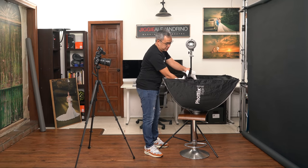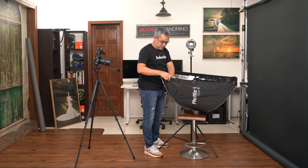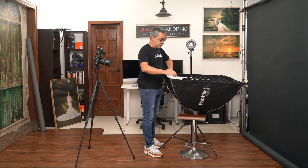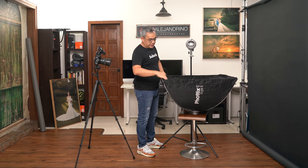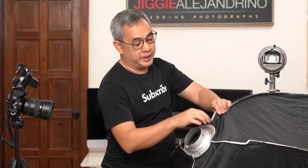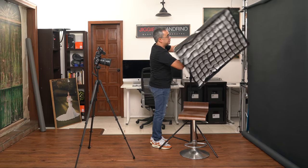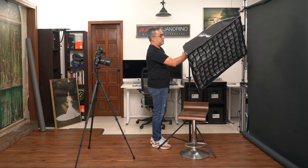It's attached via Velcro, so it's very easy to put together. There's the inner diffuser, and then here is the diffuser in front and the grid. The grid is going to be here to control the spill of the light. Here is the rear part of the modifier — this is the Bowen's male mount. This one goes to this female mount here, attaches this way, and you just lock it in place — we're good to go.